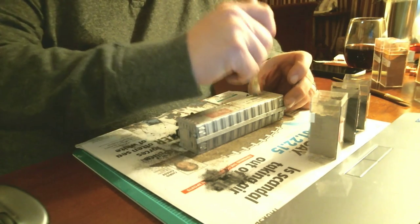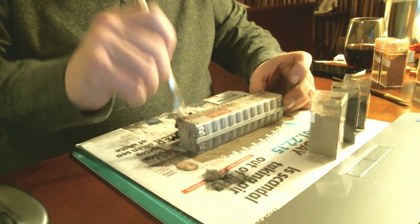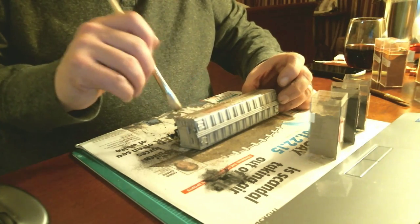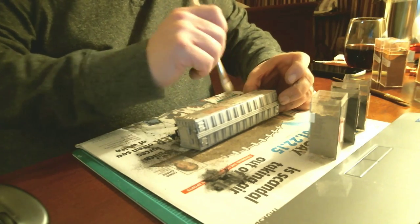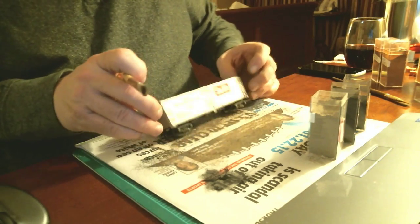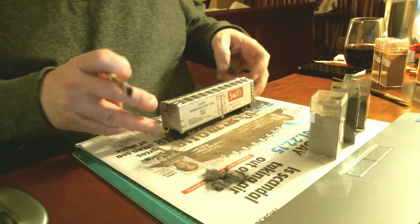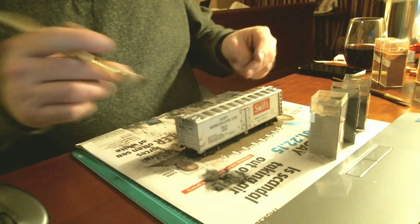Now, different kinds of cars sometimes require different weathering techniques. A boxcar is a fairly simple one to start with for your first project. Just like this one — go to a train show, pick up a $5 car or whatever. Don't worry if it's even a cheap Tyco car. This one has horn hole couplers and cheap plastic wheels and trucks. I really don't care because it's just for me to play with the weathering.